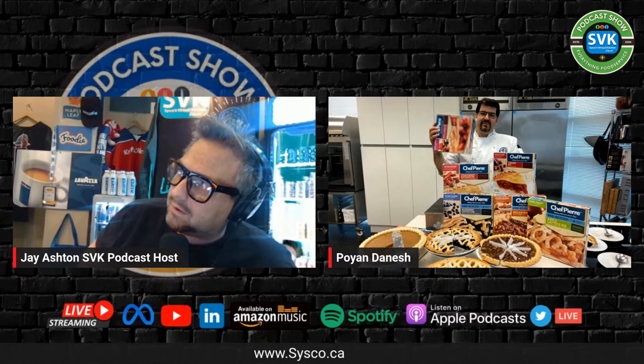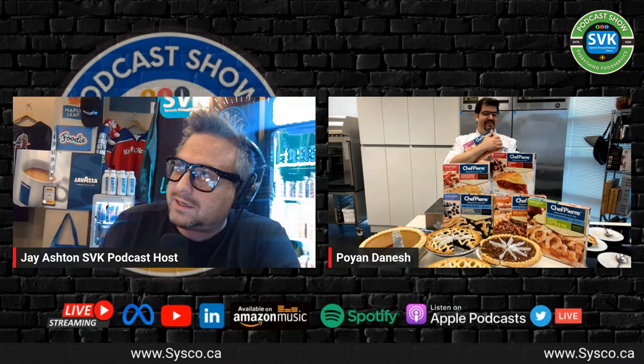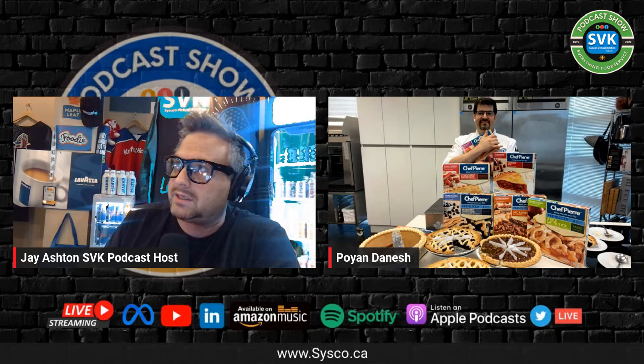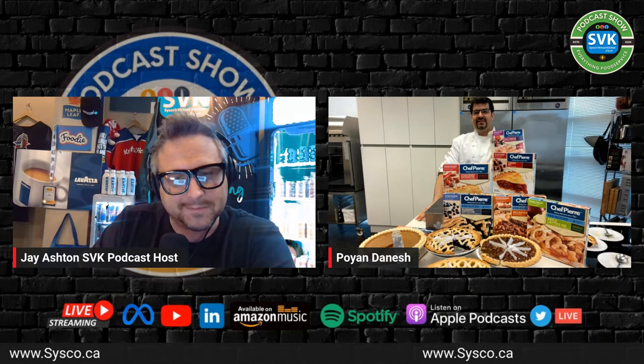Thanks again chef for today's product review — great stuff. Thanks so much to Ryan over at Shasky. Chef, Ryan, if you want to send me a couple of cases of these, no problem. To everyone else, thanks again — tune in next Friday, we're doing this again on Restaurant Product Reviews. Enjoy the rest of your day, chef. Take care of yourself.